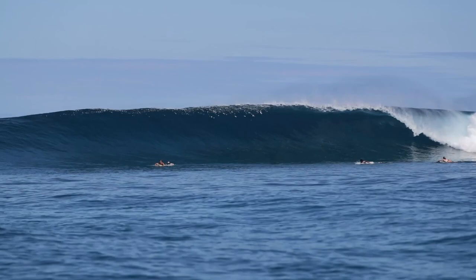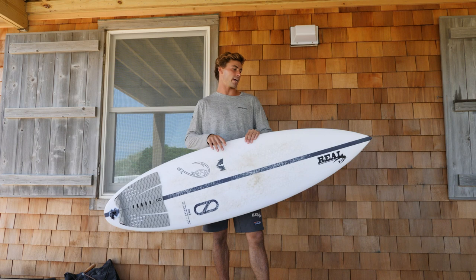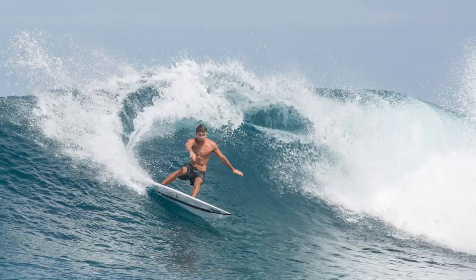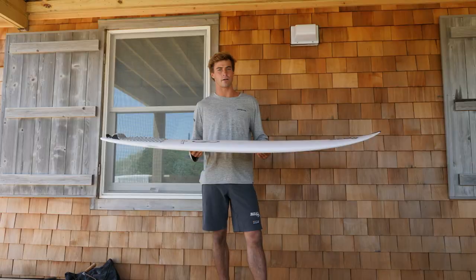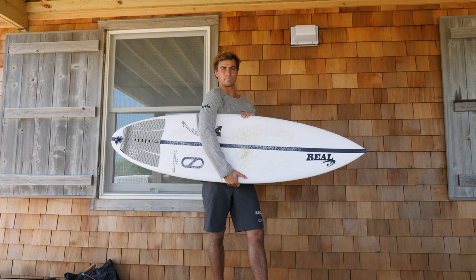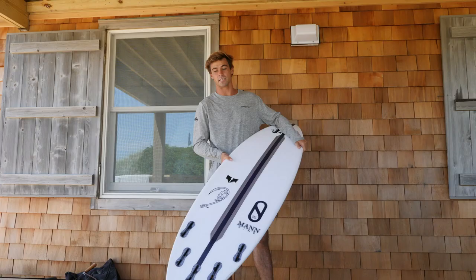Next board in my Fiji quiver is my Slater Designs FRK — a 5'9" by 18 and 3/8 by 2 and 3/4, at 25.6 liters. That's at the top of the spectrum for liters I typically ride, but it's so light and so well-constructed that the extra paddle power has only helped me get into waves faster. Kelly talked about the development of this board with Dan Mann — he said put it under your arm and if it feels almost too small, it's the perfect size. I ride it from two foot up to double overhead.